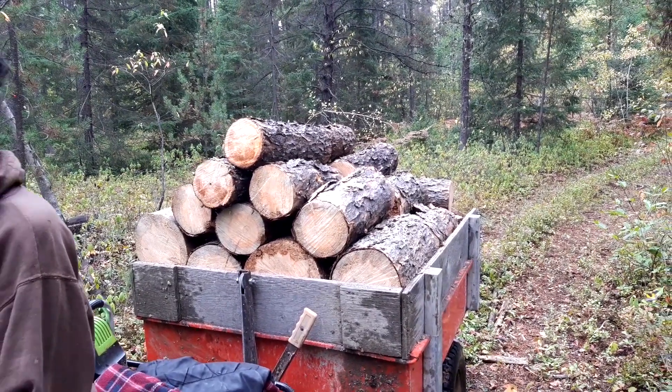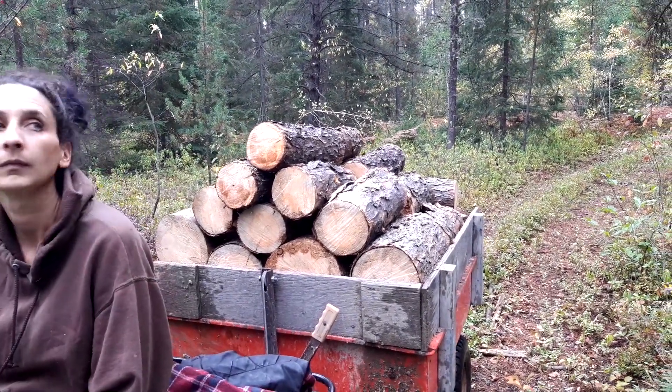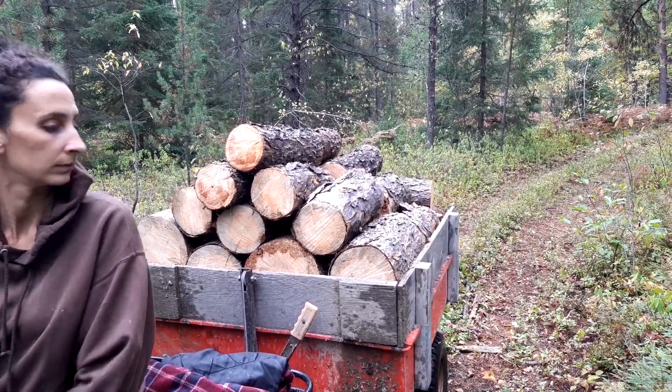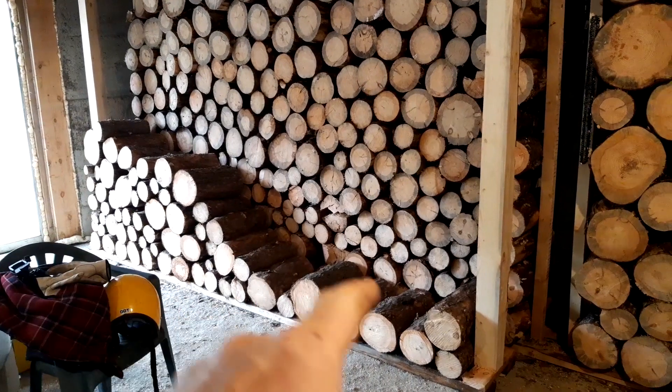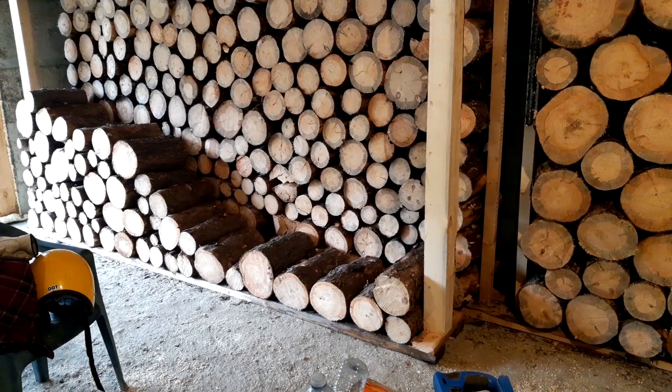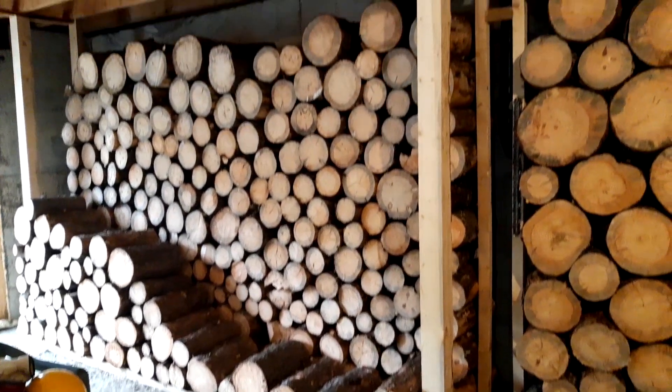We have one load started out there already, and this one here — once you get this pile, you'll see what we end up getting. That little pile is what we got done in the first load. Now we have that other load out there that you just saw us get. We haven't got it piled in here yet, but that's what it's looking like so far.